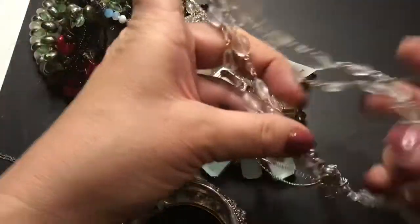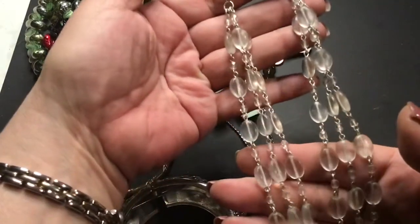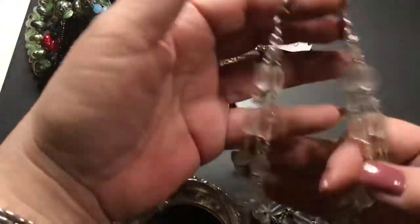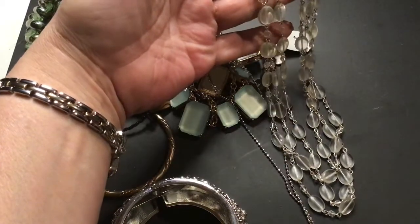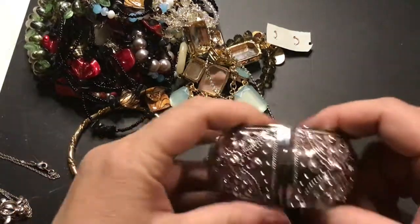This one is clear — actually it has a frosted look to it, not really clear. Three strands with a lobster claw clasp. Very nice. It's a bit short for me — I like long necklaces, those are my favorite.